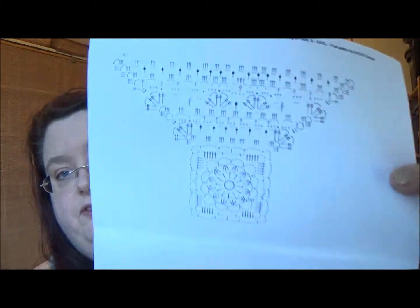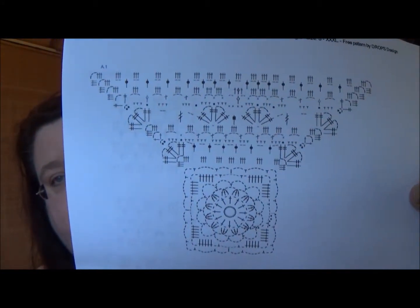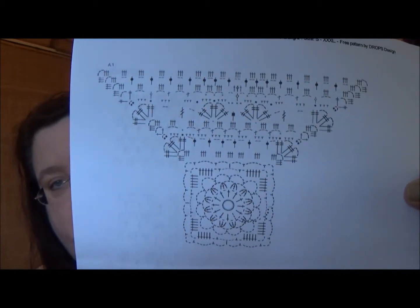I'll show you how that works. By the way, this is the chart for that center medallion — so that's a little bit intimidating, but it's really not. I think I can handle this. I have extra yarn so in case I mess up and can't unravel it, I can go back and do it again.